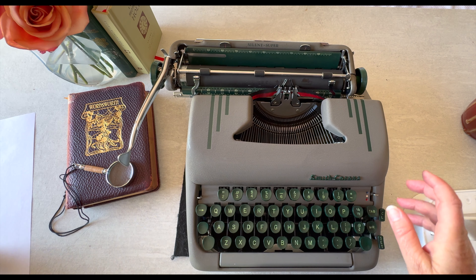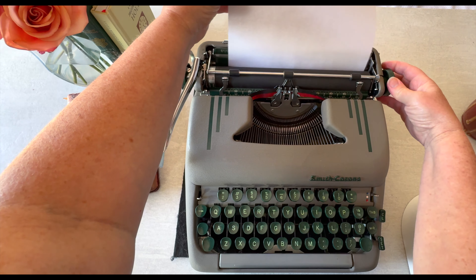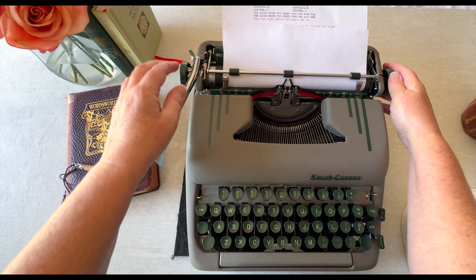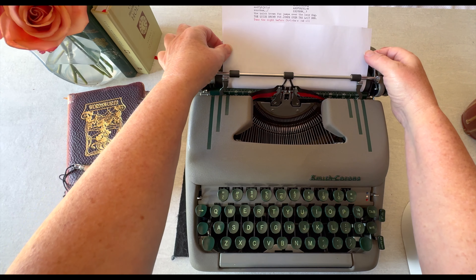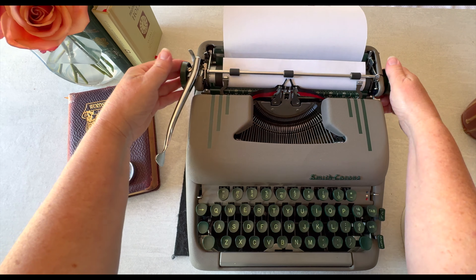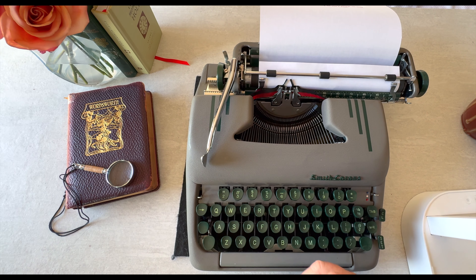Let's go ahead and load a piece of paper. You can see it's a little bit crooked, so we're going to use the paper release — I'll pull that forward, adjust the paper so it's nice and even, then re-engage it. If you don't re-engage the paper release, your paper is going to slide around.